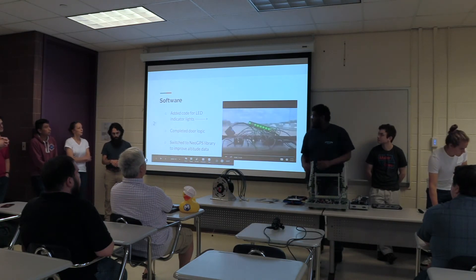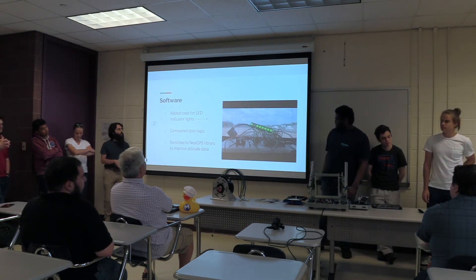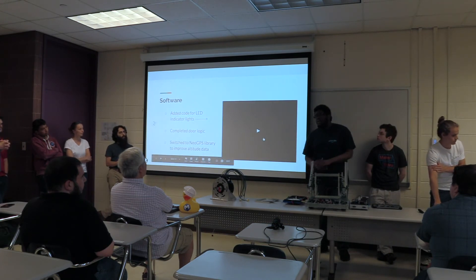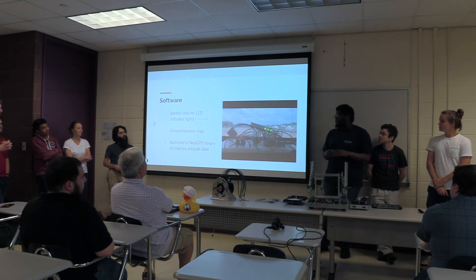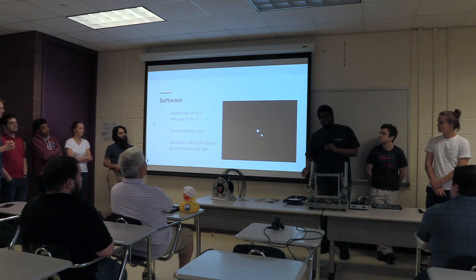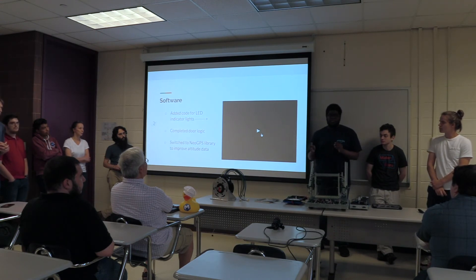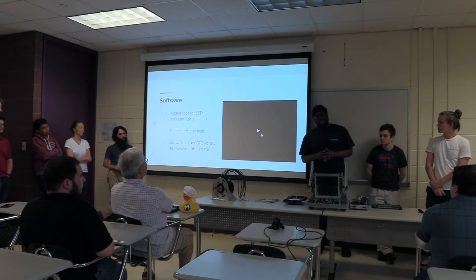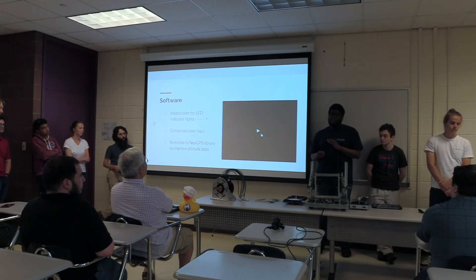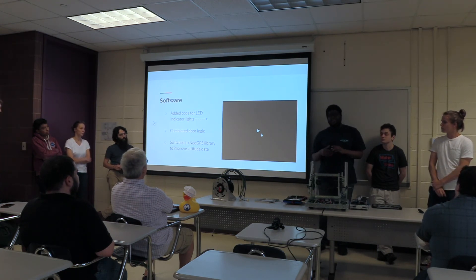Hello, I'm Malcolm. I work with the software team. We added an LED strip for indicators to let us know that the sensors, GPS, and SD card are working. We used to have just three regular LEDs, but the LED strip gives us more ways to confirm everything is working. We also tried to make the doors open simultaneously, but found that not enough current was going to both motors, causing them to stall, so we reverted to having the doors open one at a time. Additionally, our GPS was originally parsing data incorrectly, likely due to the library we were using. We switched to a library called NeoGPS and have been getting more accurate altitude data as a result.